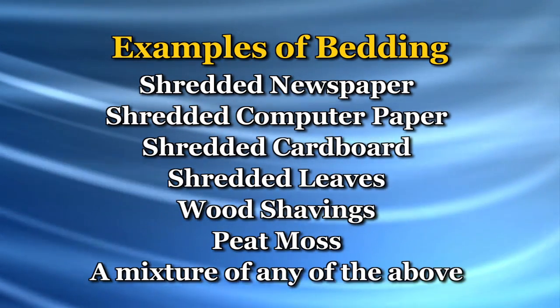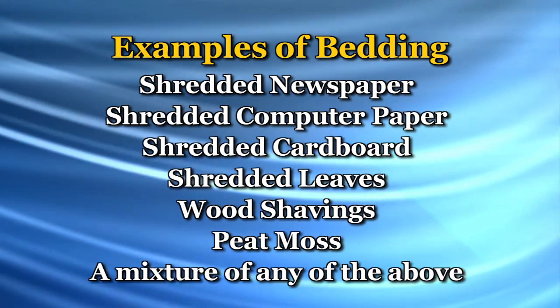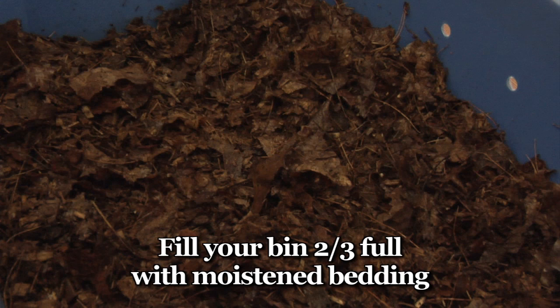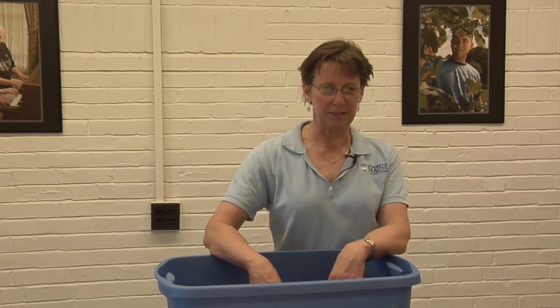Bedding is the medium in which the worms crawl around and where you bury your food. It needs to be light and moist and fluffy. My favorite bedding is a mixture of shredded autumn leaves and wood shavings. I collect the leaves in the fall, run a lawn mower over them, and put them in a bag in my basement. The wood shavings I get from a local fellow who splits wood for a living.